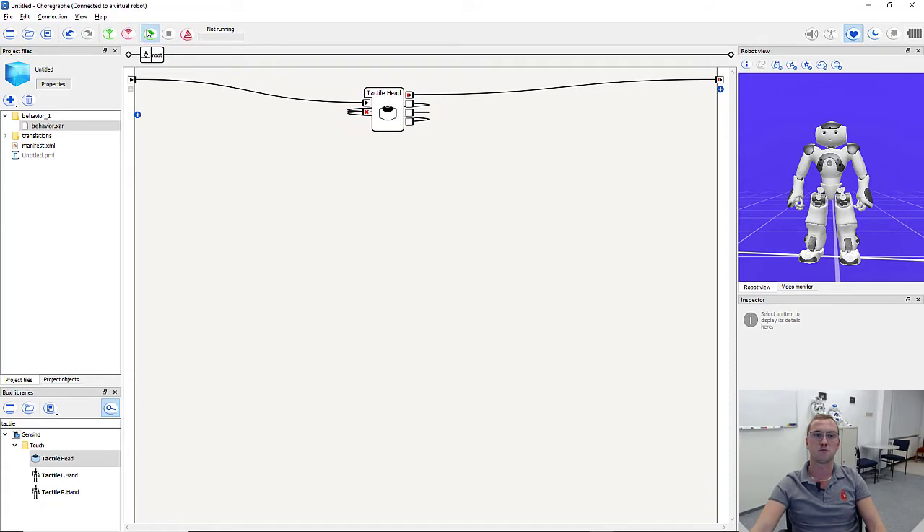When I press play now, the box is active. Because we don't have a real robot here, we cannot touch its head, but we can simulate it by triggering one of those outputs. Each output stands for one of the sensors. So let's say I simulate touching the middle sensor — the application is ended. We can see it because we cannot press the stop button anymore. This was the first step.